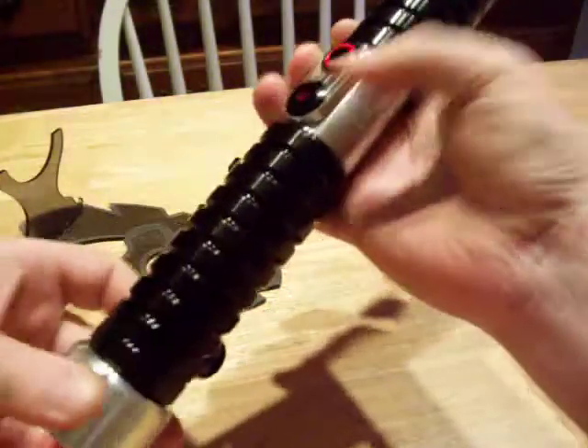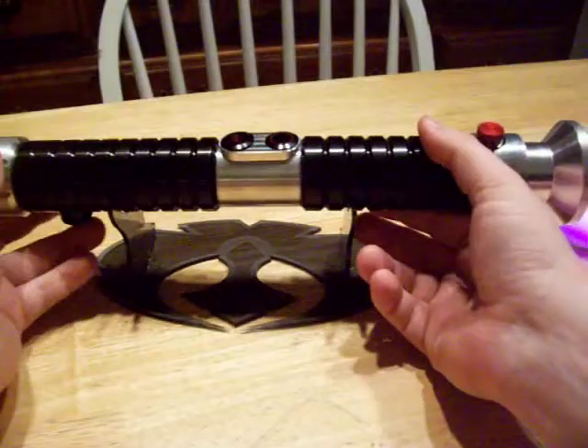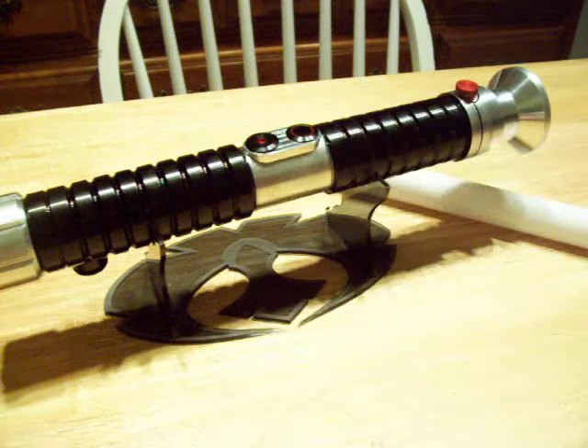I'll just say it's a fun little saber and I'm really proud to have it. It's probably one of the last ones I'll do during my vacation. Hope you guys liked it. Later.